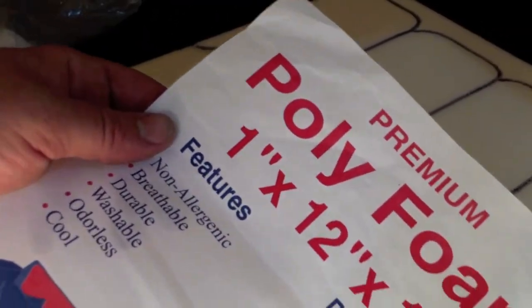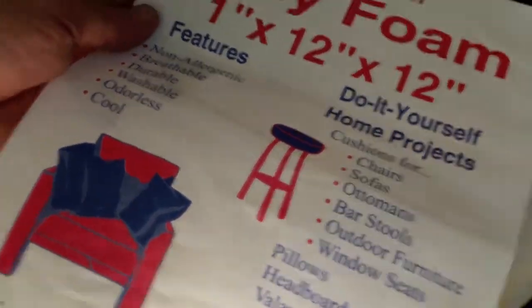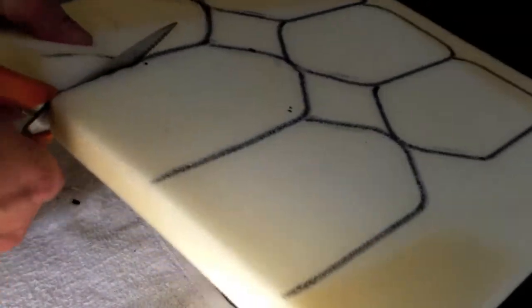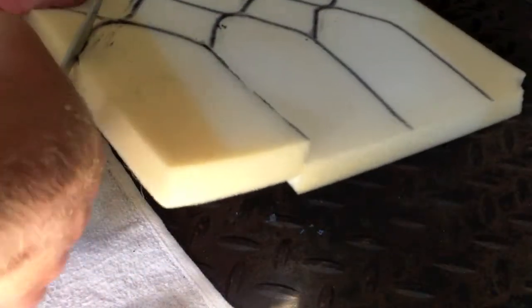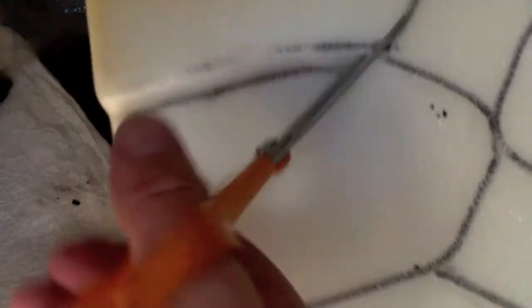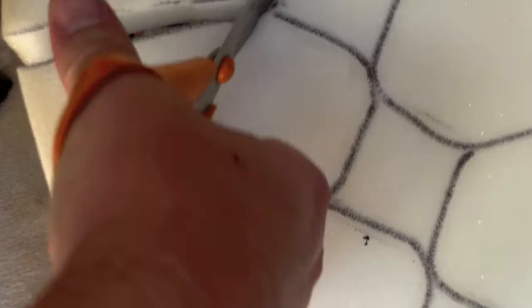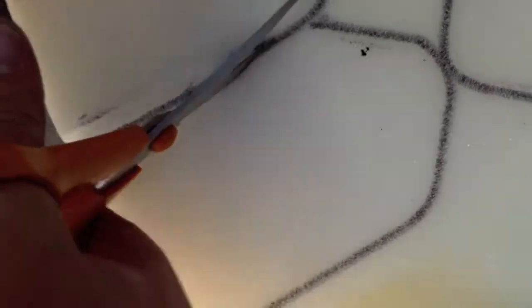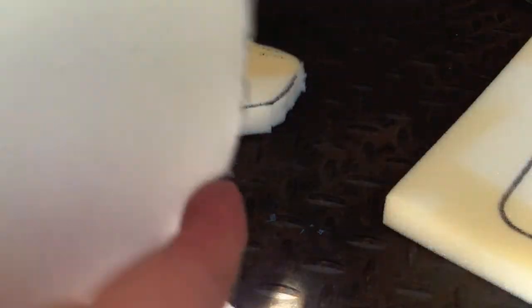This is the foam — polyfoam for cushions. It has to be flame resistant, but like I said everything melts, so I'm not as concerned about that. We're just cutting this out. I knew this stuff would come in handy. Doesn't have to be perfect or pretty. I cut it out bigger.